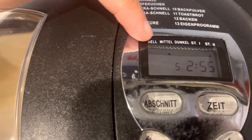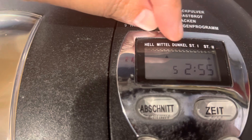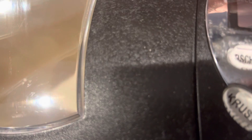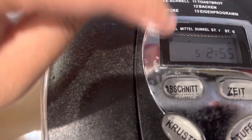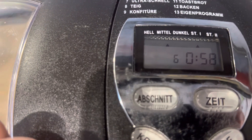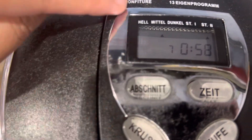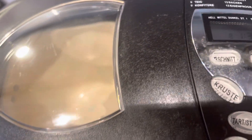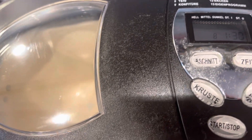Here you can see light, middle, or dark — these are the types of bread crust you can choose. You just need to select the program. This is middle, and here still middle. Every program has a corresponding time, so it's up to you which one you'd like to choose on this home baking machine.